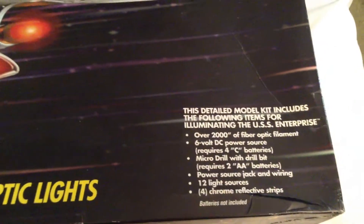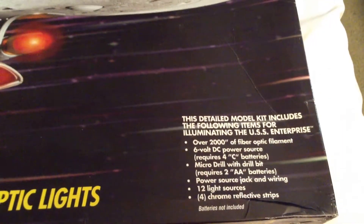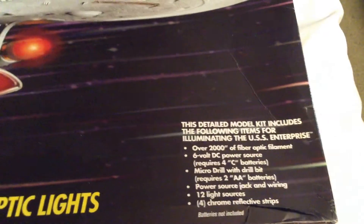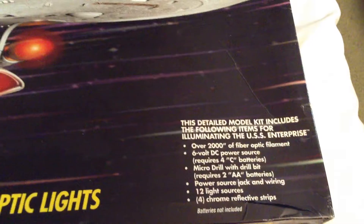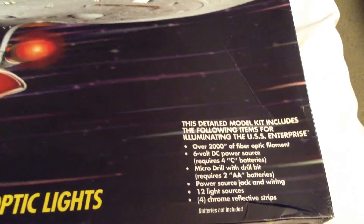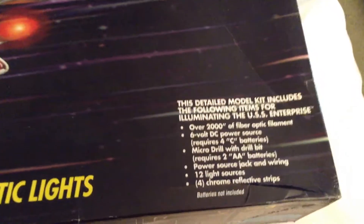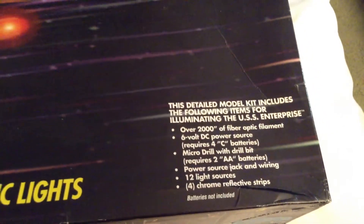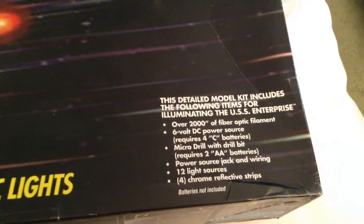The micro drill is probably for drilling all the little window ports or holes for the lighting. I believe this model kit, like the others, does not come with the windows pre-cut, so you're going to have to do it yourself — that's what the micro drill is in there for. You also get a power source jack and wire, 12 light sources, and 4 chrome reflective strips. Batteries are not included.